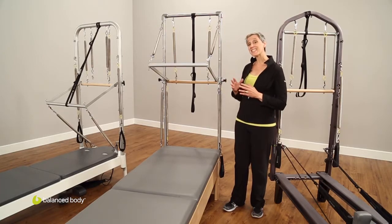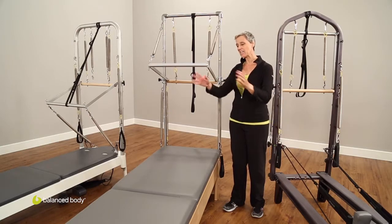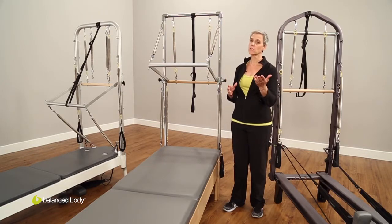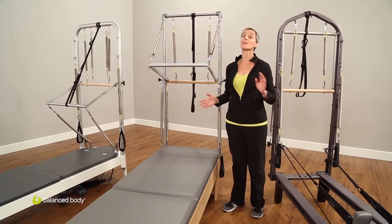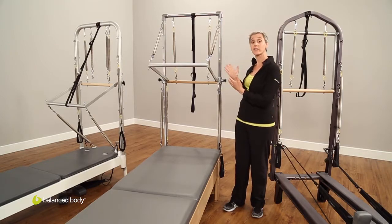When you add this tower to your reformer, you are taking that same space and absolutely doubling your capacity and your exercise options. We used to call this a half-trap, but we realized that if we're doing 95% of the repertoire you find on your trapeze table and your Cadillac, then half-trap is not the best name for it — so we called it a tower.